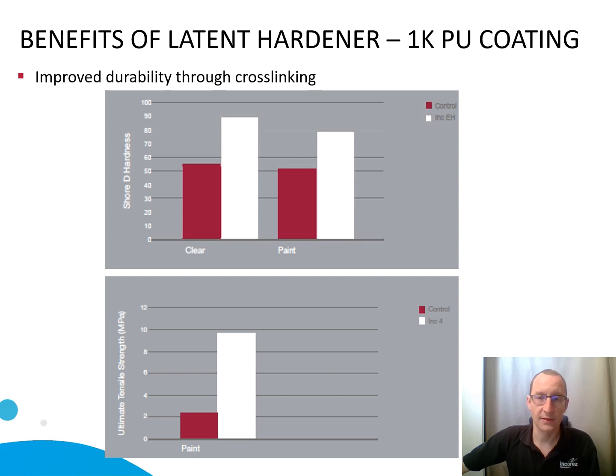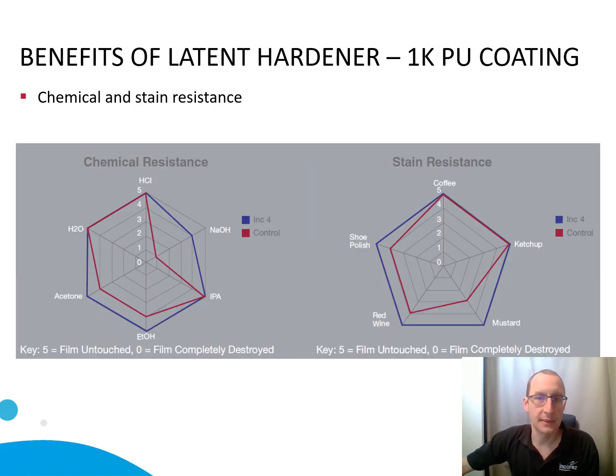With ultimate tensile strength up to 10 MPa, while most systems are around 2 or 3 MPa. Last but not least, you will also get improved chemical and stain resistance. As you can see, there are many benefits from using those two products — you will get an overall tougher system reaching higher end performance.